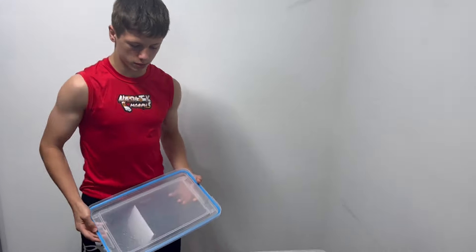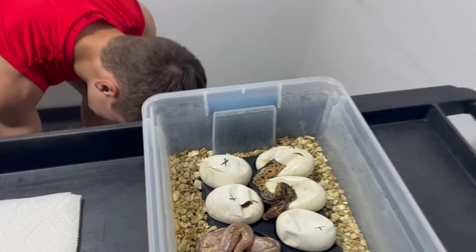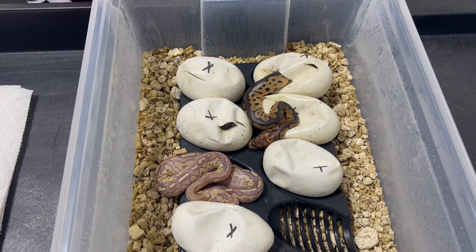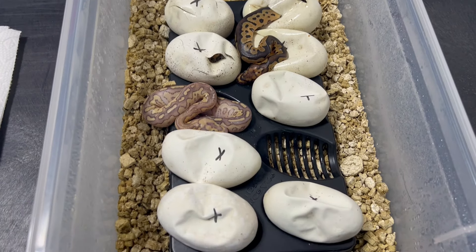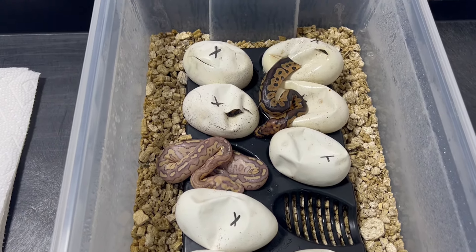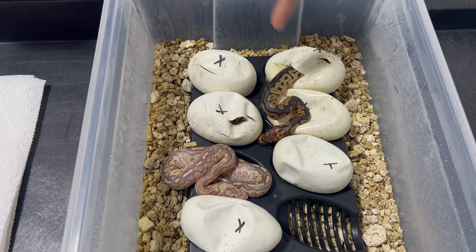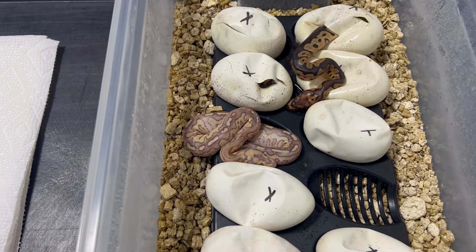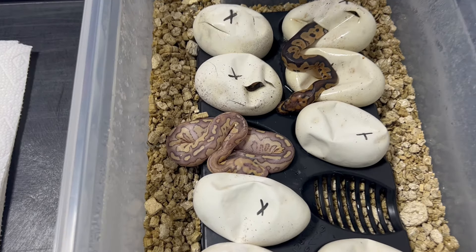Two of them have pipped and one of them has actually crawled all the way out. Something neat about this clutch is since the female is Super Blade, these are all going to be Blade Clowns at the least. That one there just looks like a Blade Clown. That one looks like a Lesser Blade Clown — potentially Fire. Looks pretty bright.